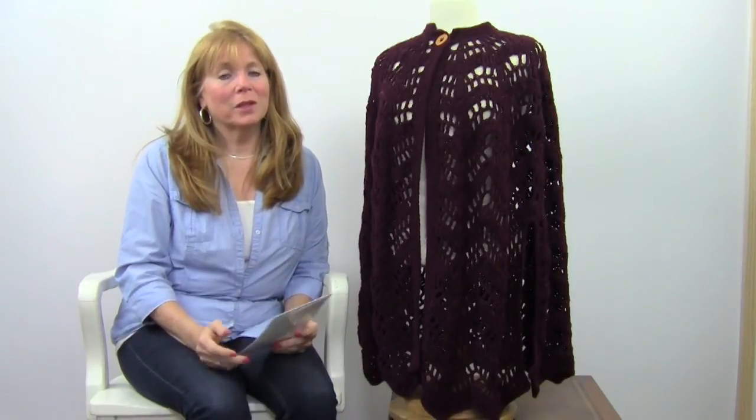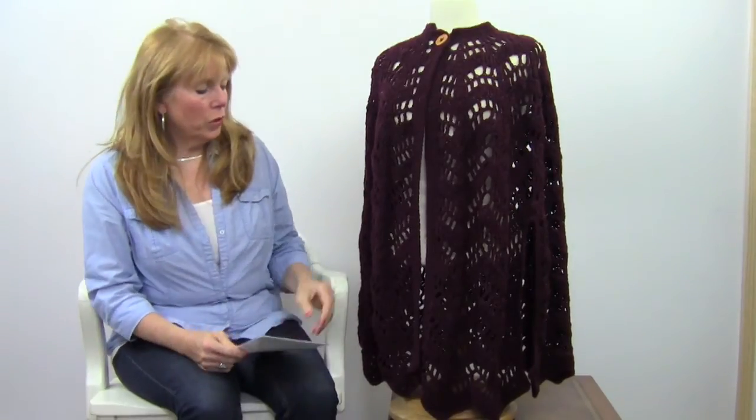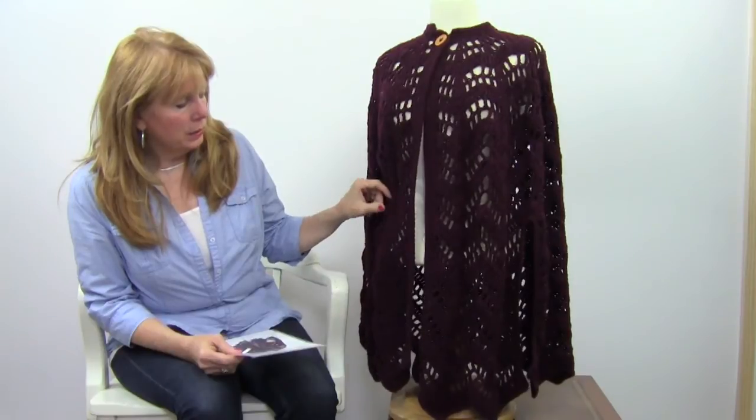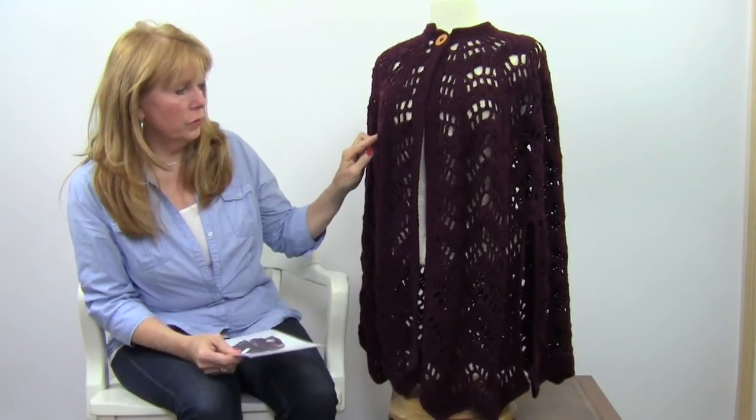Hi, I'm Maggie Weldon with Maggie's Crochet Needlework and Crafts, and in this video I want to show you the Lacy Ripple Cape. This cape was worked from a vintage pattern and there are a lot of very tall stitches in here, like treble crochet stitches.